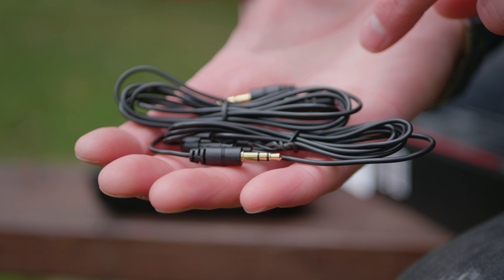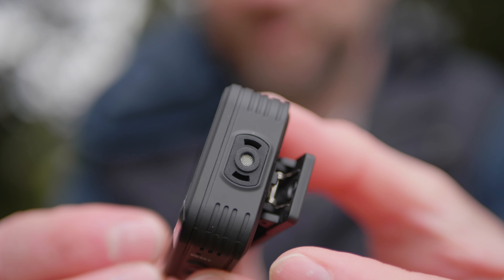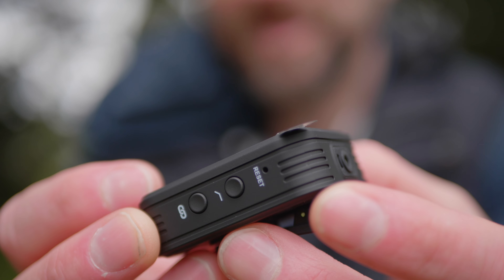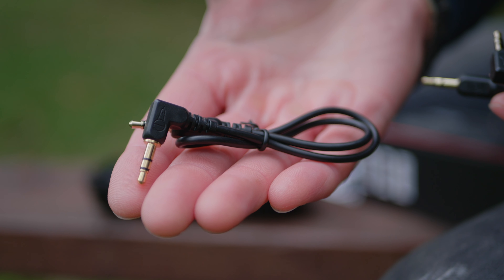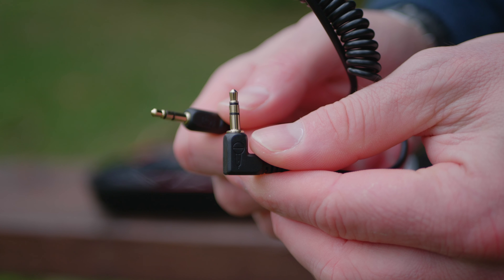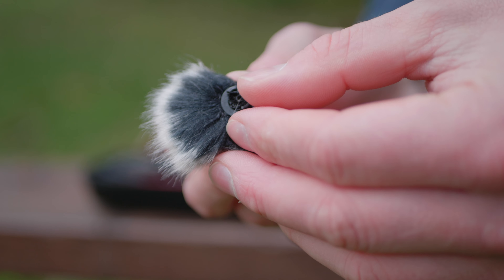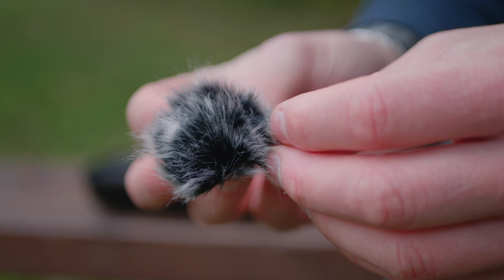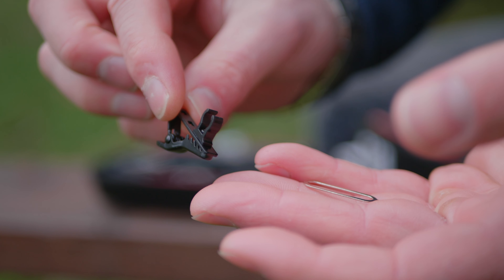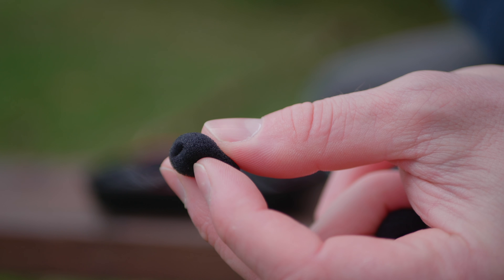We get two lavalier microphones that connect straight into the transmitters. Each transmitter has an onboard microphone built directly into the unit, so you don't have to use a lavalier to get these packs to work, but there is an optional port. We get a TRS connector for mobile phones and a regular TRS connector for camera use. Included accessories are a couple of dead cats that clip and Velcro onto each transmitter, cable management ties, clips for lavalier mics, a hardware reset tool, and pop filters.